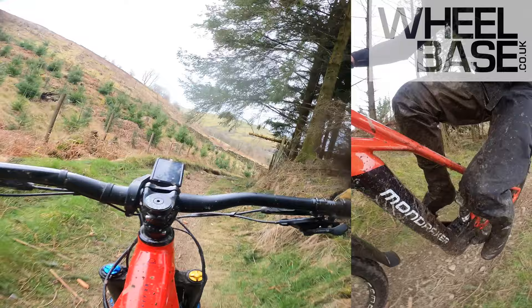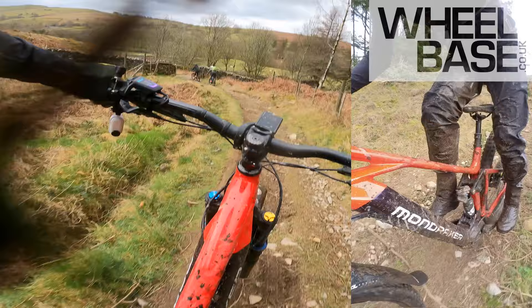That XR and those Ohlins proving their worth on this section. Absolutely.